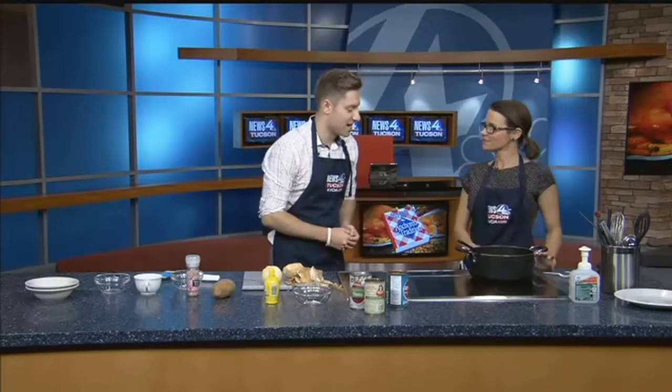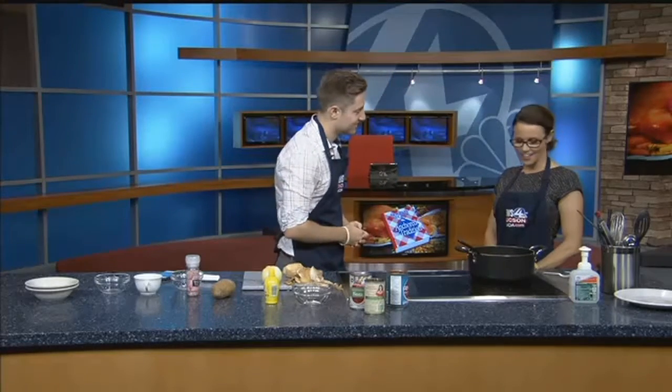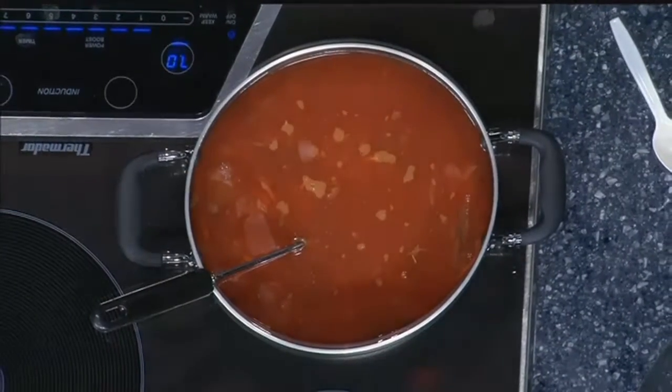So this is my grandma Manya's borscht. I got her — babushka in Russian — so babushka Manya's famous borscht. And what exactly is borscht, for those who don't know? It is Russian beet soup.